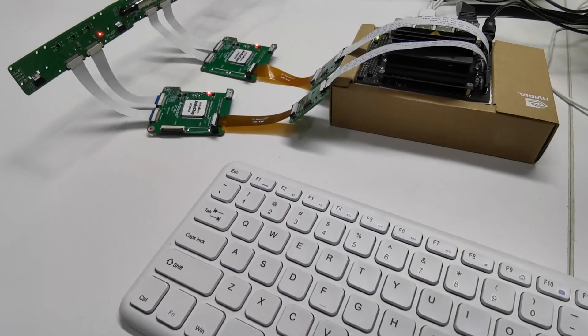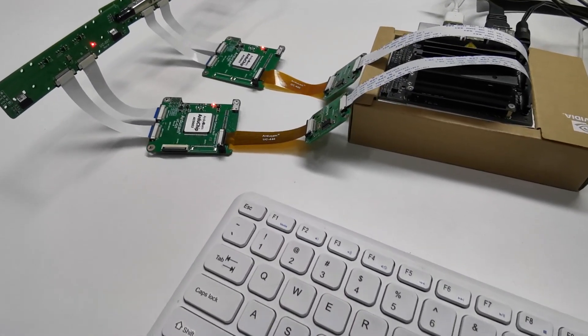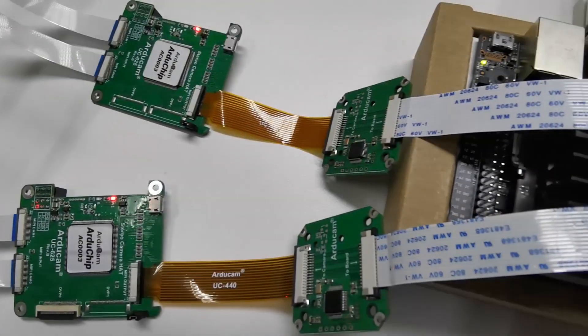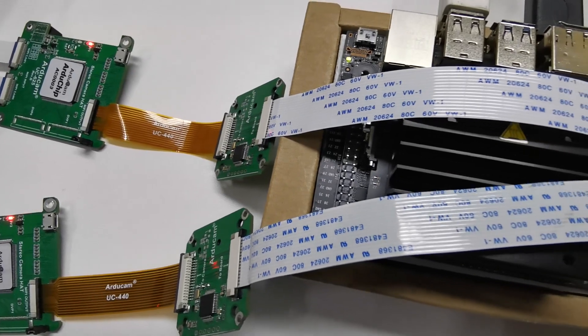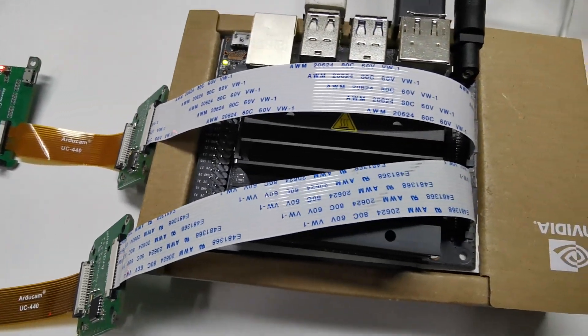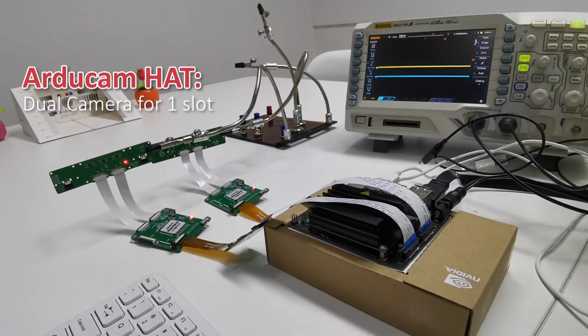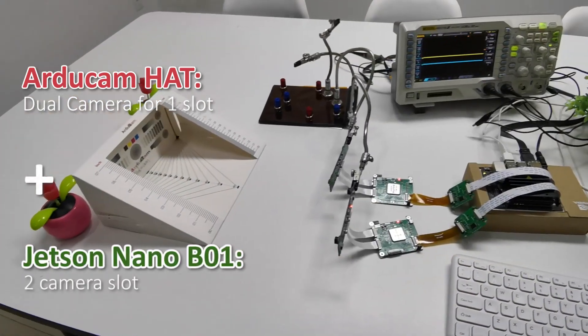However, we are not saying that our stereo solution is better in any way. The dual camera connector on the new Jetson Nano actually brings new opportunities to our stereo camera hat. It was initially designed to disguise a dual camera setup as a single camera connector for the previous versions, and now the new B01 offers two slots.